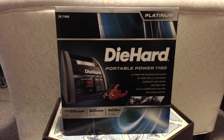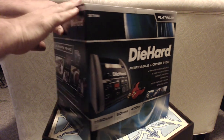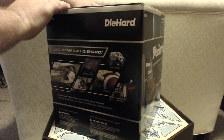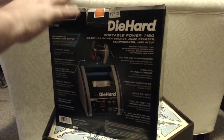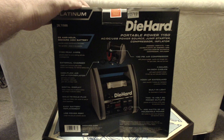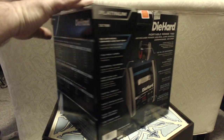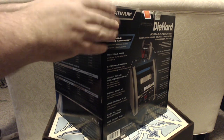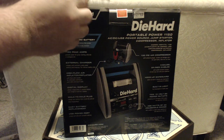I just bought the DieHard Portable Power 1150. It provides AC power, DC power for 12-volt electronics, can jump start your car, inflate your tires, charge your iPad or iPhone, and even run a fan.